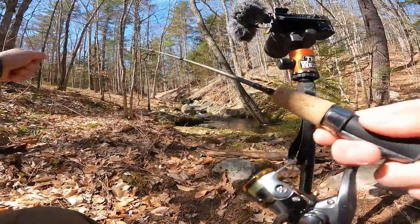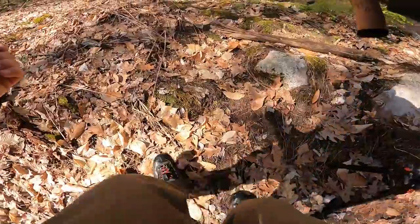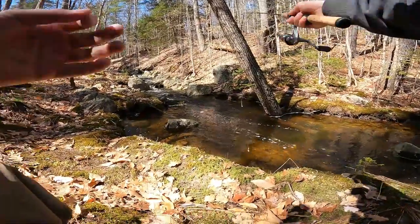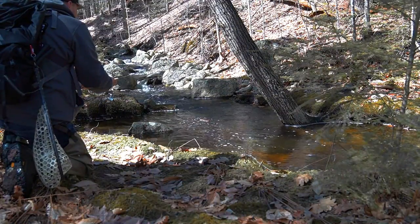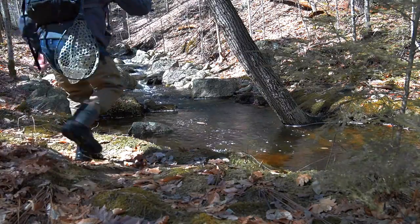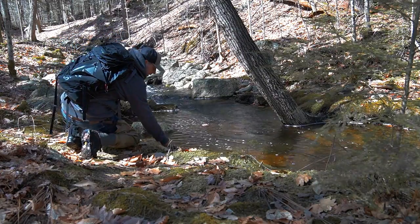Let's see if we can shoot one right in here. I'm gonna sneak up here a little bit. There's one — really nice. Pretty fish. Sweet.